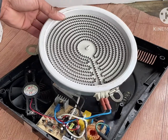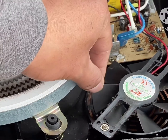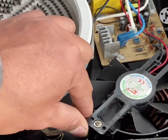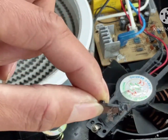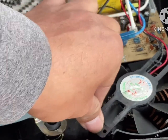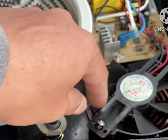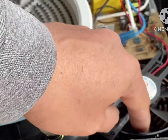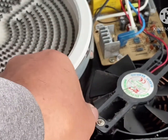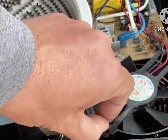We need to check what's the problem inside. Take a look at this fan — this is the problem. The mounting bracket of this fan is already broken. This is the problem — they're broken. So when we shake it, this part is moving. That's why when this fan rotates, it will touch the housing.